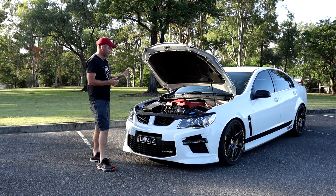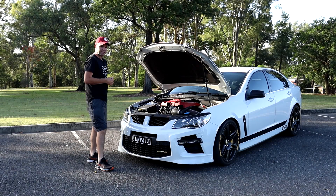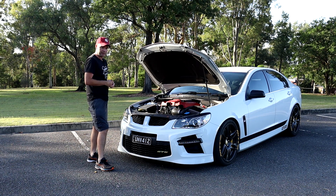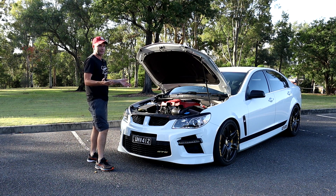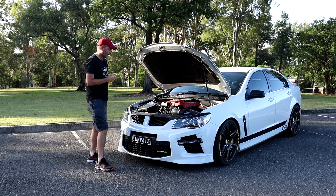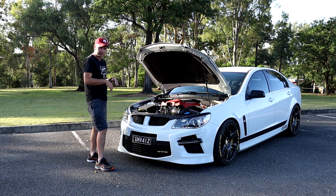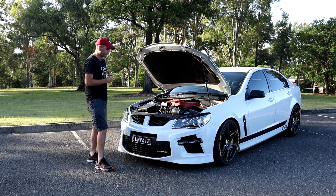Next would be the fuel injectors — they're custom injectors done by my tuner. Last but certainly not least is the cam, which is a custom grind from my tuner. What would an LS be without a cam? Every LS out on the streets must be cammed in my opinion. I'm not trying to sell their product here, but I'll put the link in the description below.